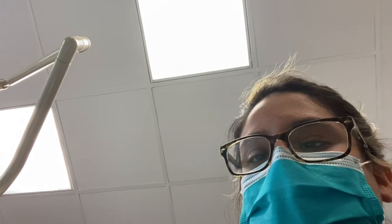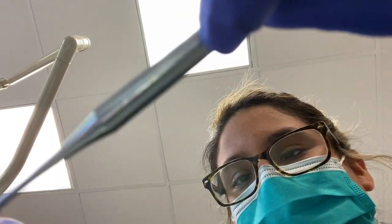So I'm just gonna have you tilt back for me. Beautiful. Right there. And I'm just gonna take a look. Just a little one. Perfect.